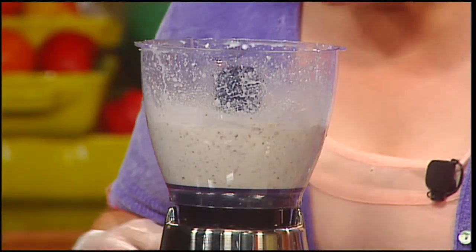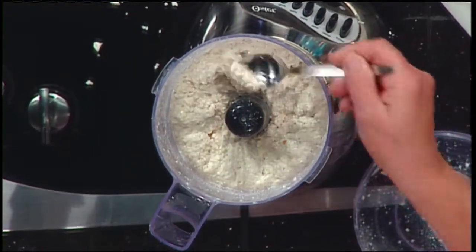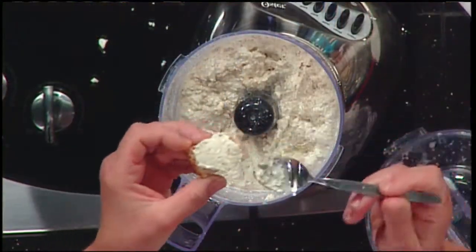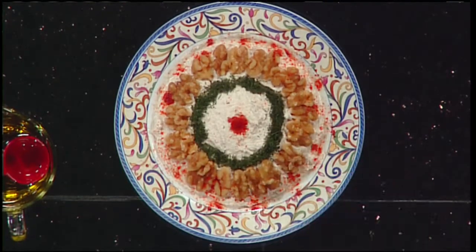So how do you know when it's done? I kind of look at the texture — it should be pretty light. This is a great party appetizer. It's ready — look at that. Now what about the paprika and the dill? When you want to present it on a nice platter, you can decorate it with extra walnuts, paprika, and dill. There's another layer of walnuts, some dill, and some paprika. Paprika doesn't have that much taste and it doesn't make it hot.